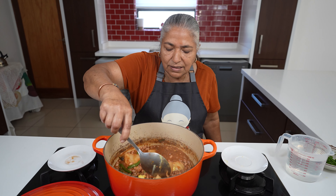Twenty minutes has passed and you can see the potatoes have gone very soft, and that's the gravy. If you feel you like your gravy a little thicker, you can bust in a potato — it will thicken the gravy.